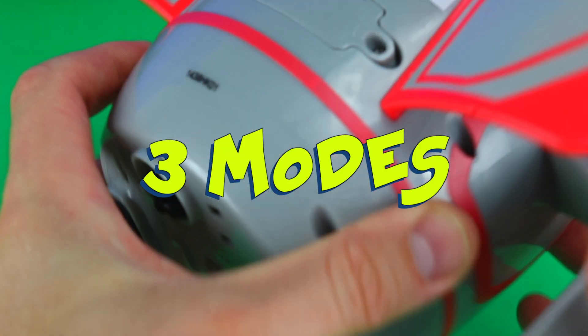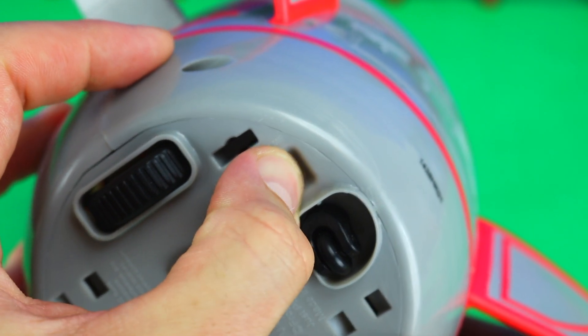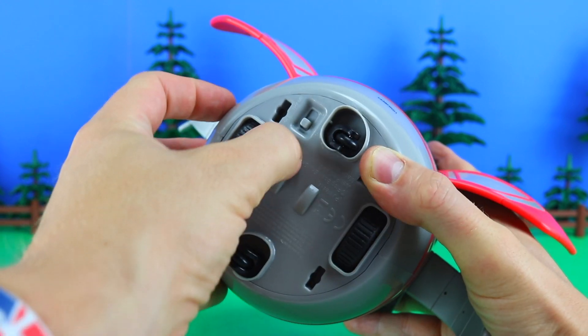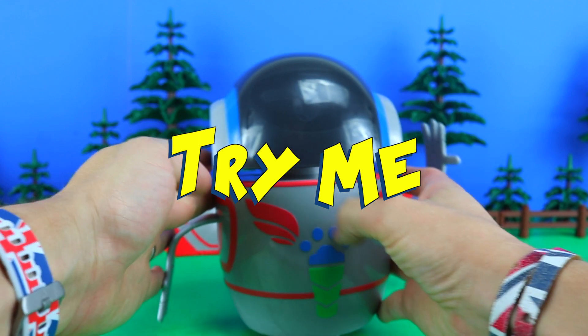With that safely sealed up, this comes with three modes. And if you have a look at the button here, you have Try Me, Off, and On. And they've also thrown in a couple of supermarket trolley wheels to help it spin too. So let's start with the first mode — Try Me.